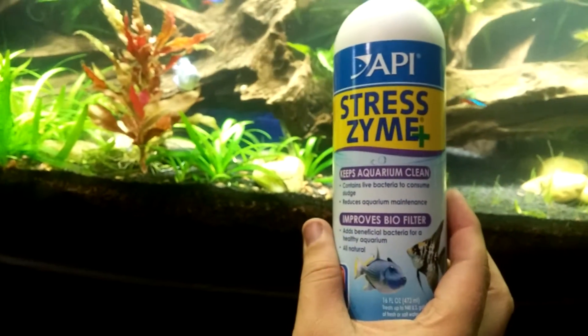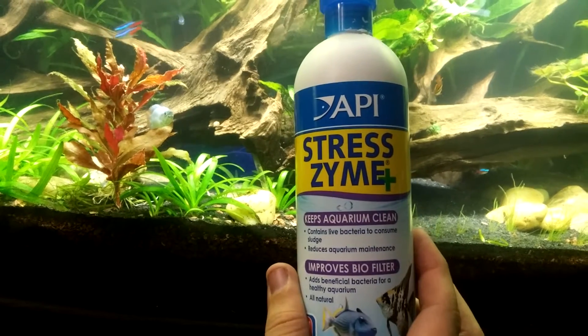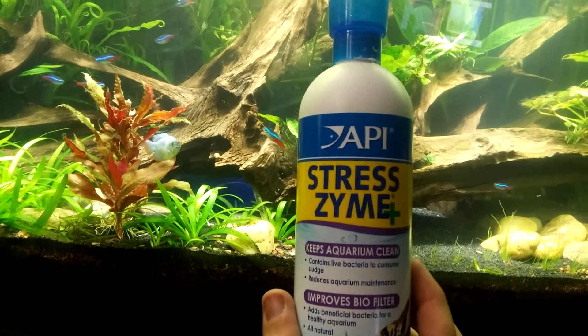This is Stress Design Plus. All right everyone, have a good one, and don't forget to subscribe and share.